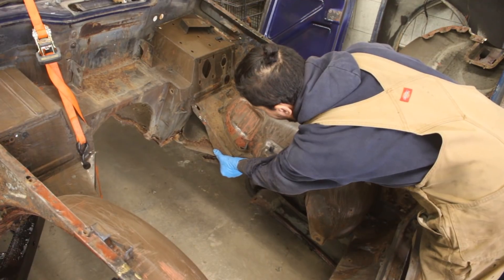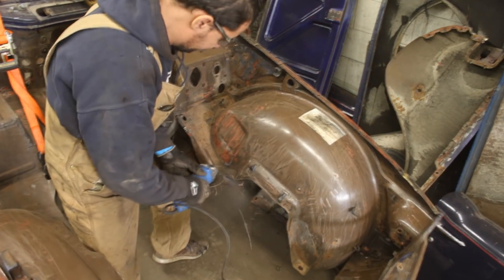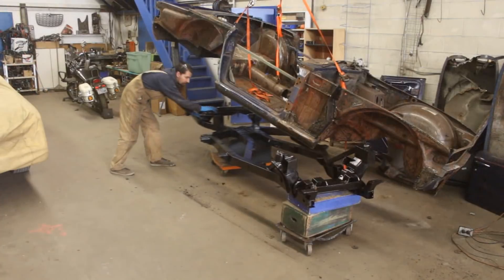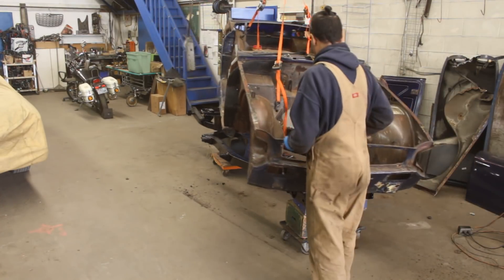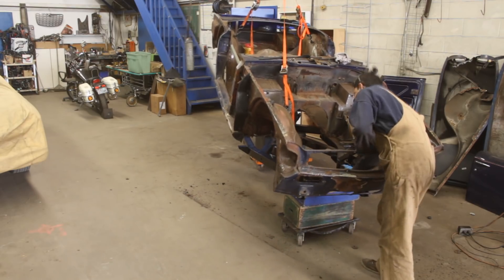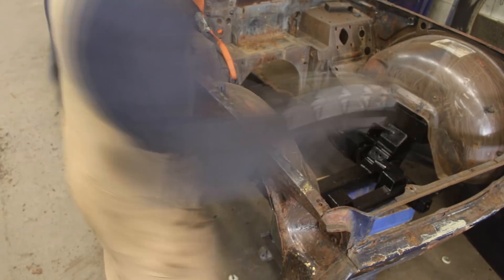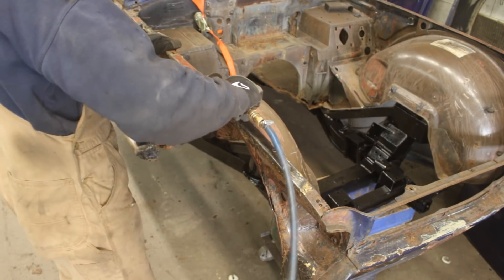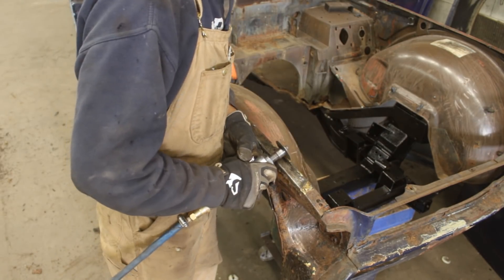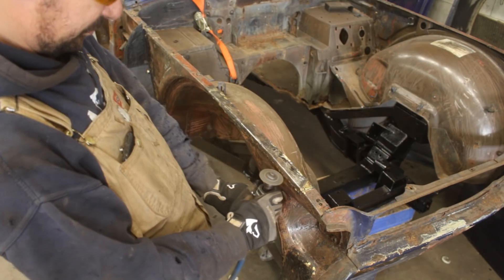I forgot that we still have part of the old frame here attached to this body — from this side too — I have to cut them. Now that the body and the frame were together, I could just put it in place. I could start with the repairs and I decided to start with this easy one — the top flange — and see how easy it is to take the patches out and most importantly what's behind it.